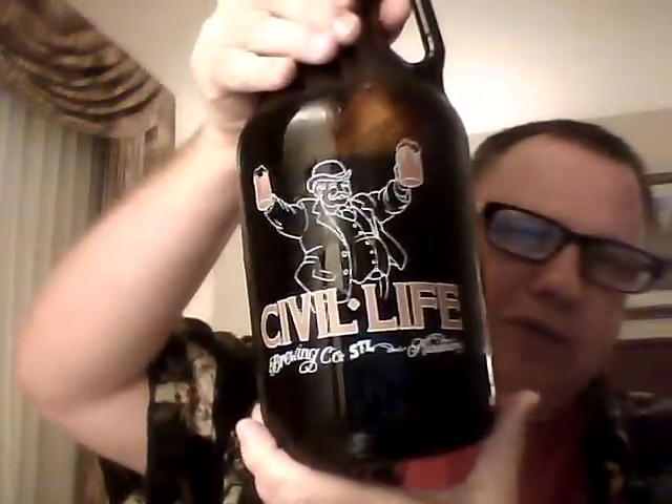How do you do? This is Tom the Beer Whisperer. I love that I'm shooting myself from the waist up so I can hang out in my shorts while doing part three of this Civil Life Rye growler.